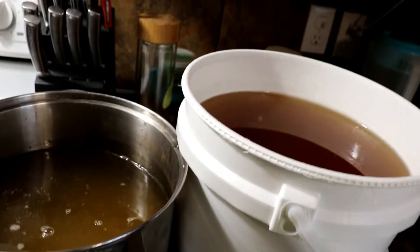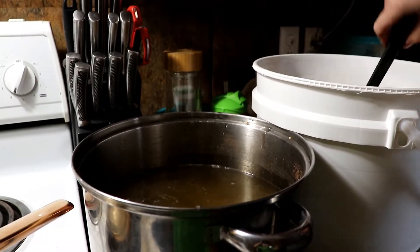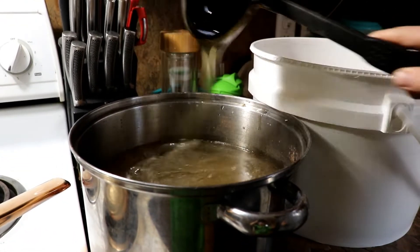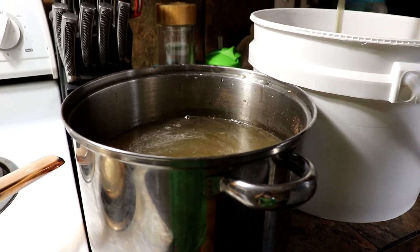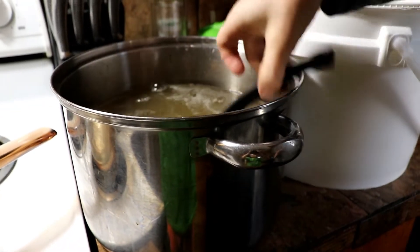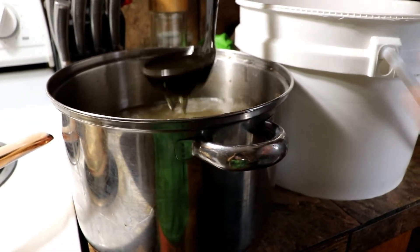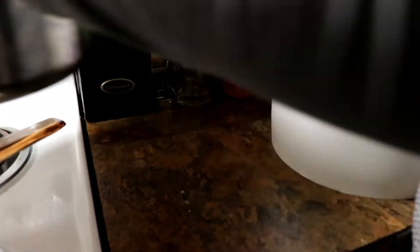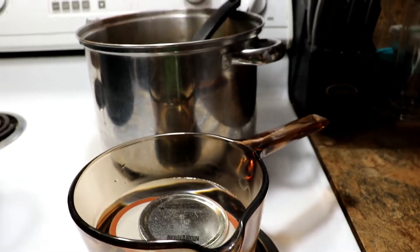I'm going to move the pot closer to my honey jar since it's very full. I want about a half cup of honey and I'm going to ladle it in — that's about a quarter cup, and one more scoop gets us to about a half cup. I use a ladle because when I heat up this liquid, the honey on the ladle will go into the pot.